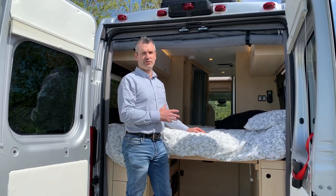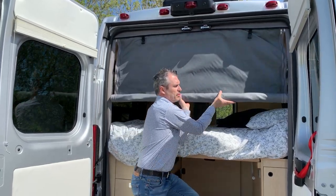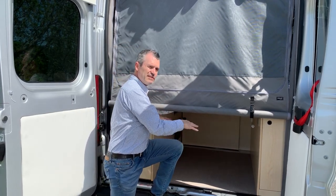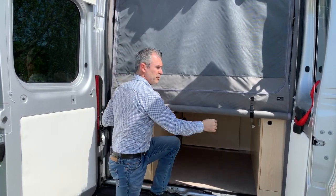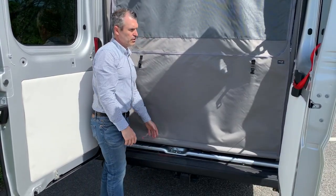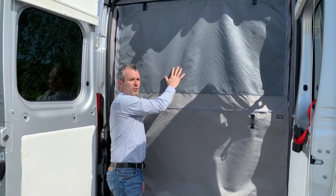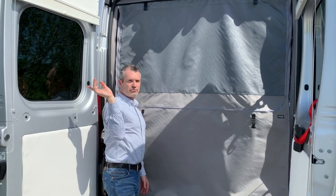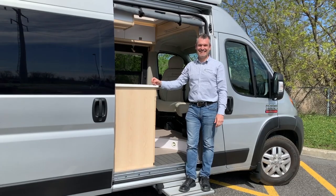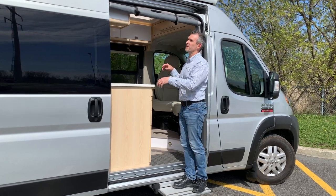One more thing we want to show you is how to use the mosquito screen door at the back. Very simple — just unclip, roll it down, and pull the zipper down and you're done. You can still use the bottom of the cargo area, and if you want, you can keep going further down until everything is covered. You can also unzip the upper part from the interior to keep a view through the windows. It's pretty simple and durable.